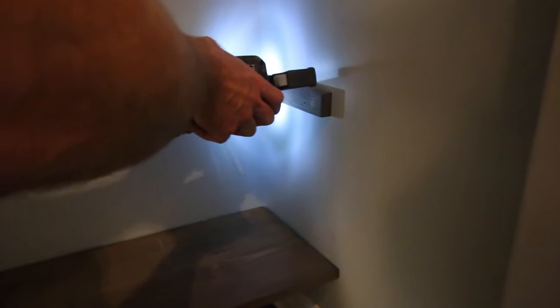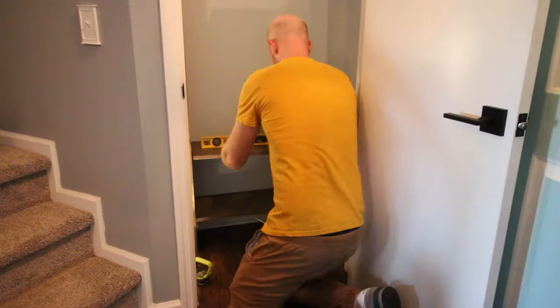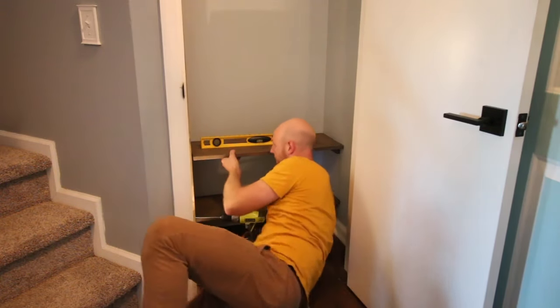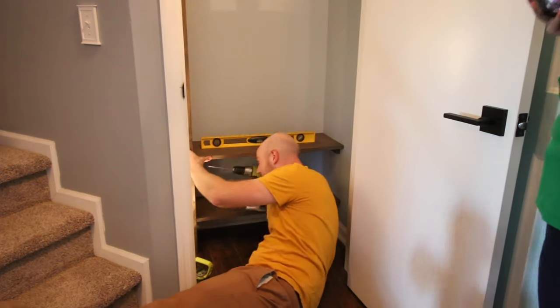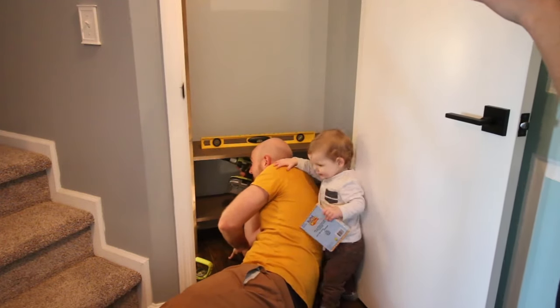We nailed slats directly onto the wall to add additional support on that side. Sean repeated this process to add a second lower shelf and then a top shelf. He was really a trooper — he continued doing this project even while I was taking Instagram stories at the back of his head and Luke was crawling all over him.